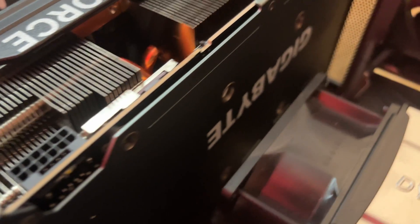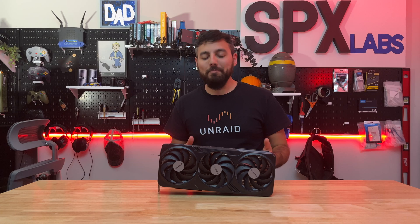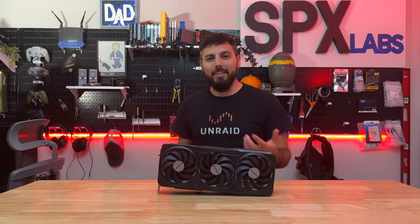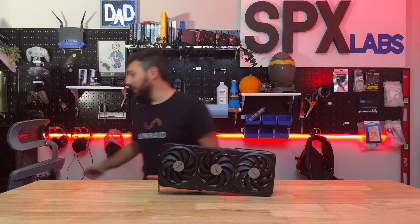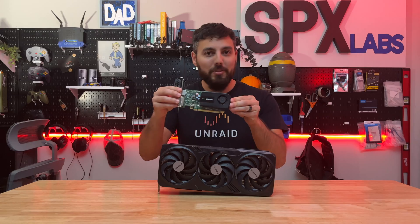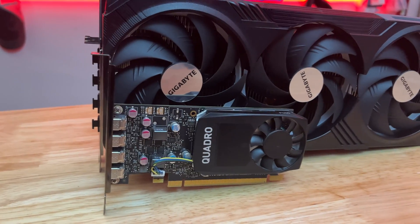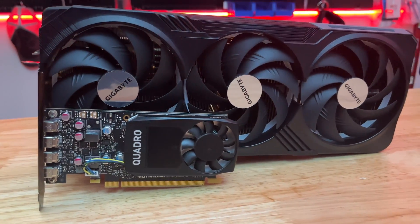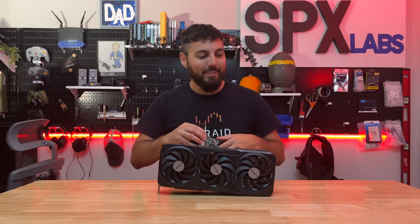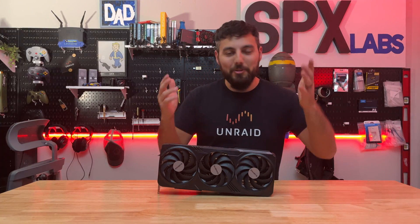Quick disclaimer — I'm not actually thinking about putting it in there. I just want to do this video for fun, just to see if it would fit. The graphics card it would be replacing, if this were real anyway, would be one of these Quadro cards that's currently in one of my Unraid servers. It's quite the upgrade.